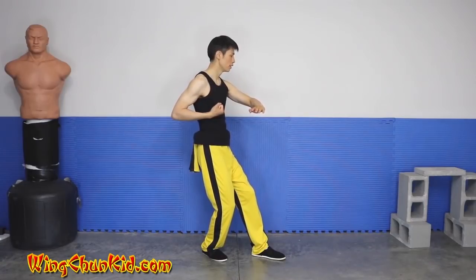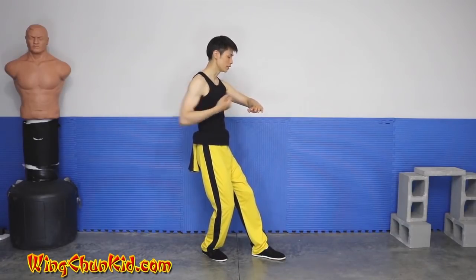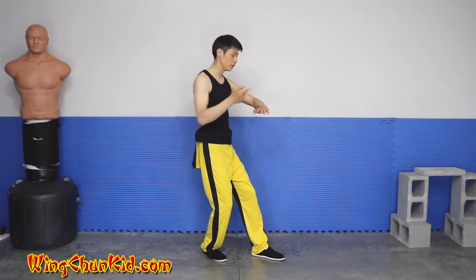The left hand will open up as a tanso, and we're going to do a regular tanso coming out. But when it's about halfway out, we're going to pivot to the left. We're going to be facing directly this way, and our feet will be 45 degrees this way.